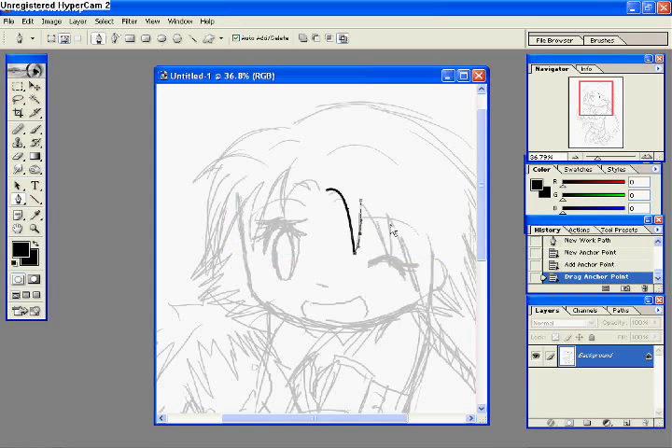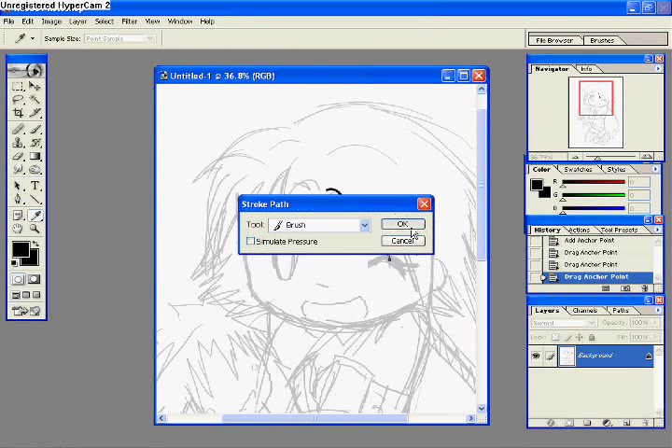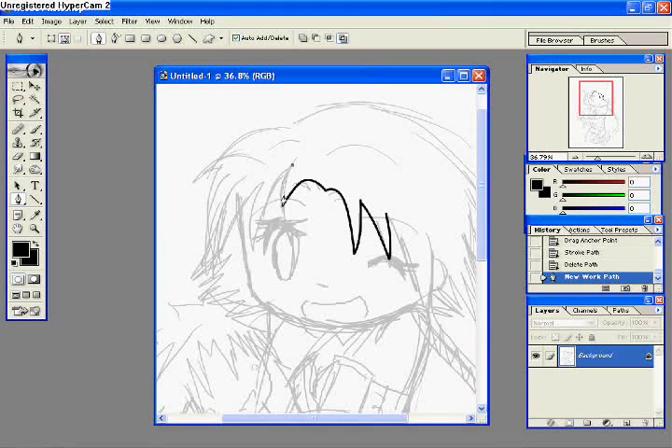I might not have the terms completely correct, but it's pretty simple to understand once you get used to it. It does take a while — that's why I like to use my tablet to do the line art, because it doesn't take as long. But this is another process that you can use. Right now I'm just setting up a lot of different stroke paths, or whatever they're called.